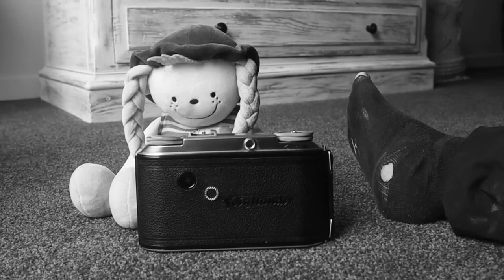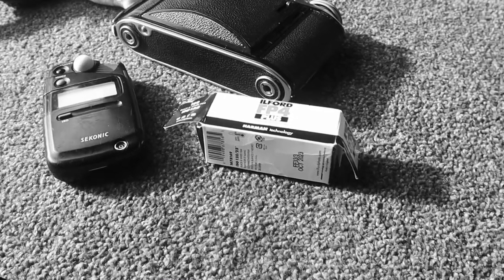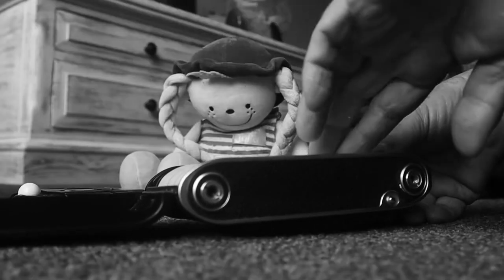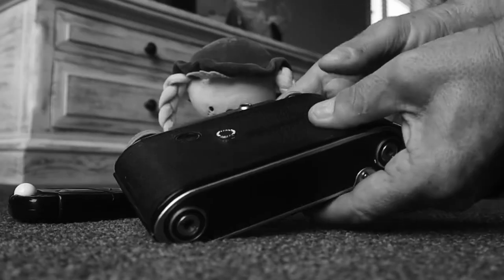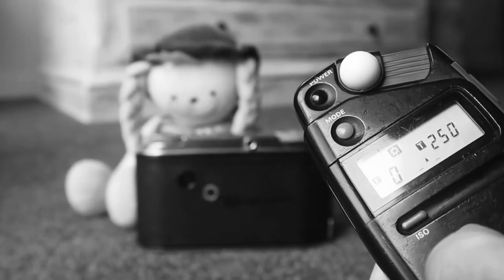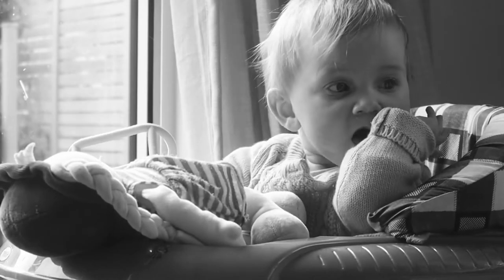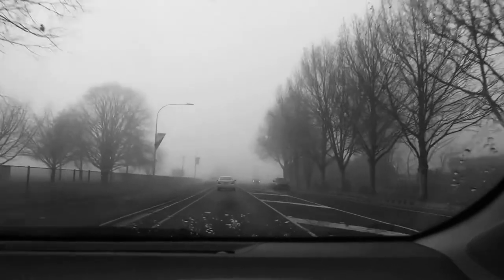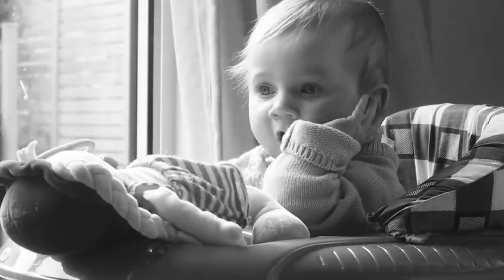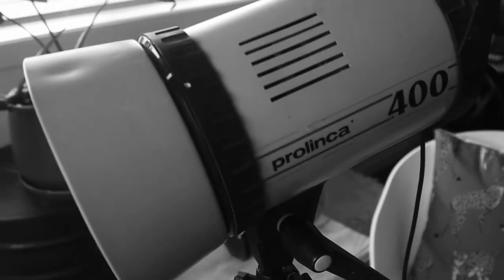So we've got the Voigtlander Besser II. We also have some serious religious socks — very holy. We've got a roll of FP4+, which I'm going to rate at ISO 125. We have a Sekonic light meter to record the light. We've got my beautiful little granddaughter — hello, Amber Bamber. We've got an absolutely murky, horrible, mucky day outside. We've got eight frames on this roll of film. We're going to get four frames of natural window light first.